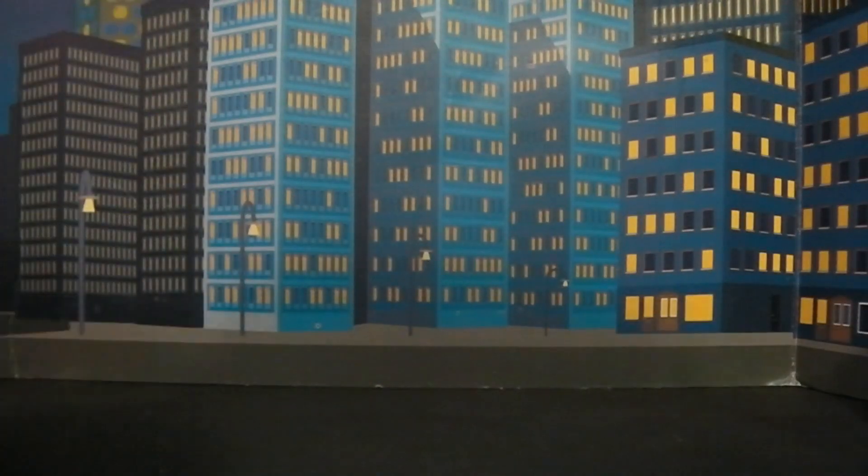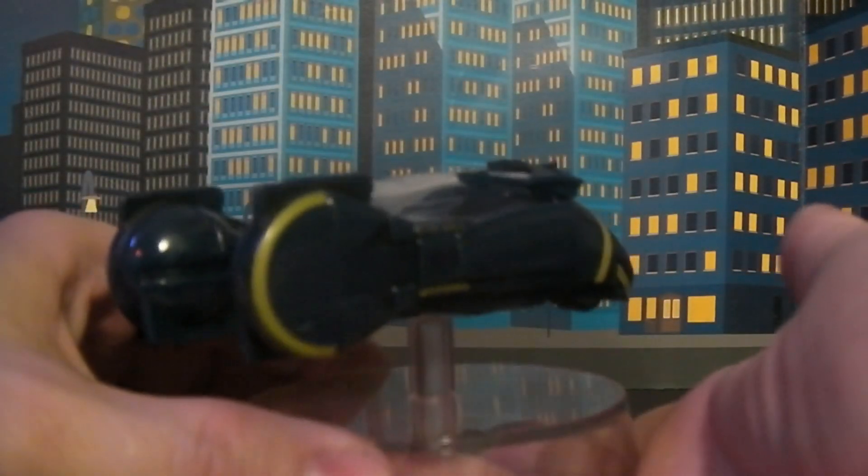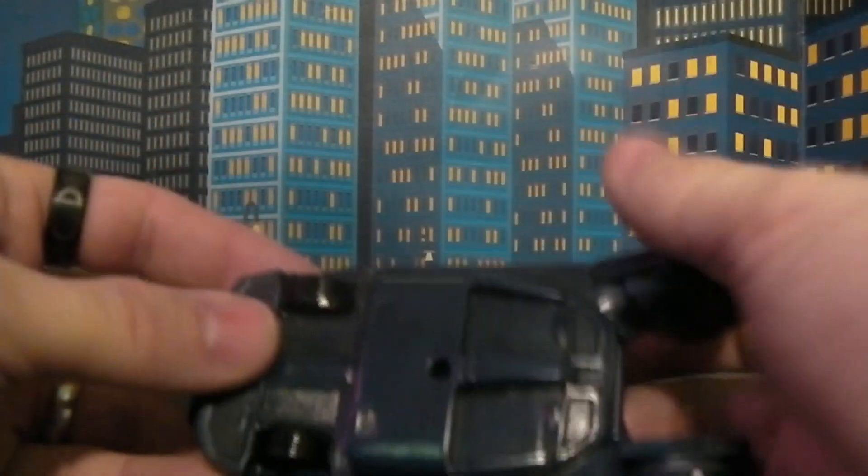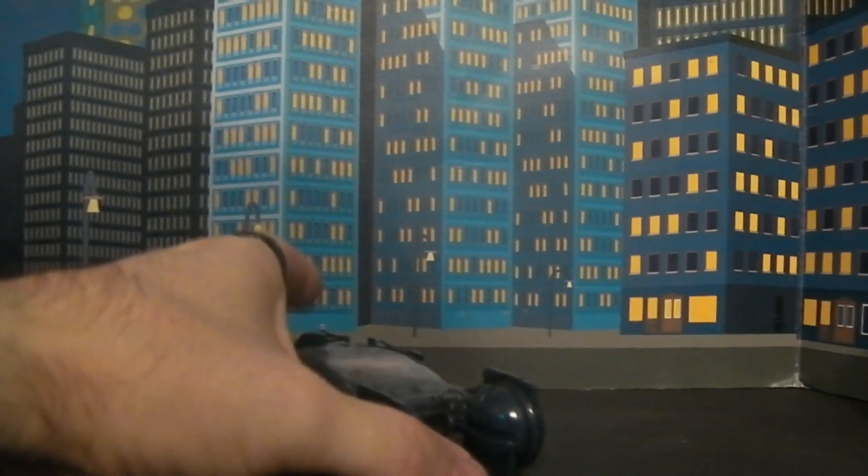Let's get this out of the way so you guys can actually see the car itself. It actually comes on a stand, which is removable, so you can take it off. But this does not roll or anything — it's just a static car, which is fine. And honestly, that's all it really needs to be.